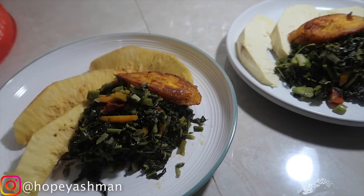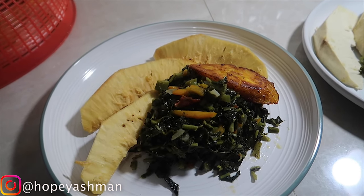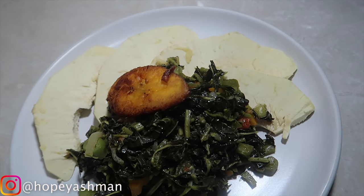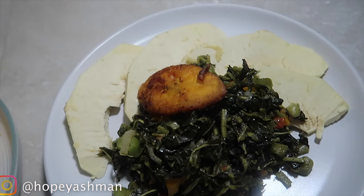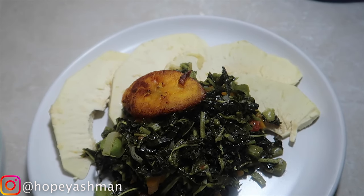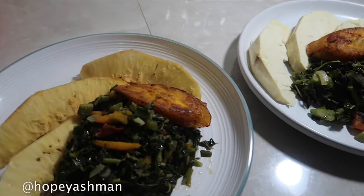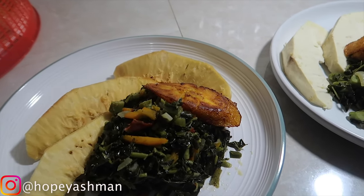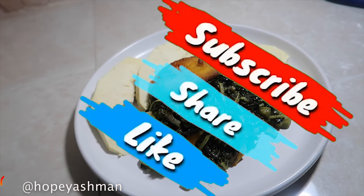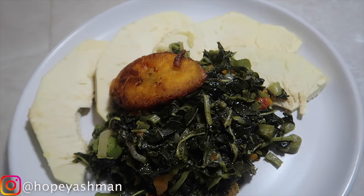I have two plates right here - one with fried breadfruit and the other with roasted breadfruit. I just cut up the roasted breadfruit because one person wants roast breadfruit and doesn't want it fried. So there you have it! Please don't forget to like, share and subscribe, and stay tuned for the next video. Bye!